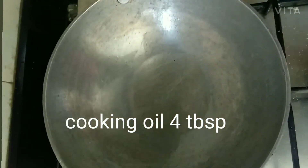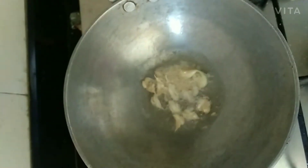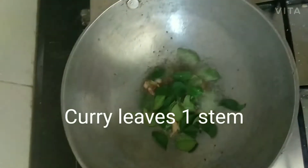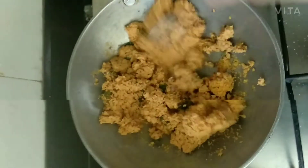Heat cooking oil 4 tablespoon, then add crushed garlic 8 to 10, urad dal and mustard seeds 1 teaspoon each, then curry leaves 1 stem, and add the ground paste.